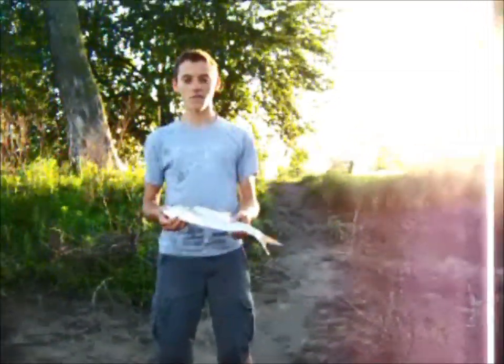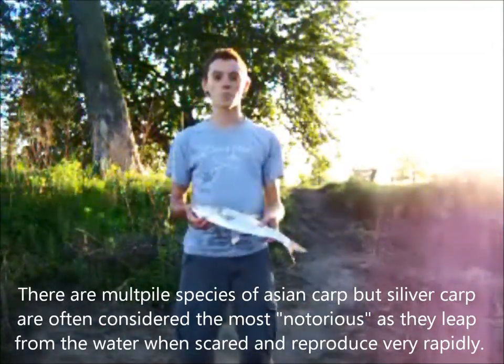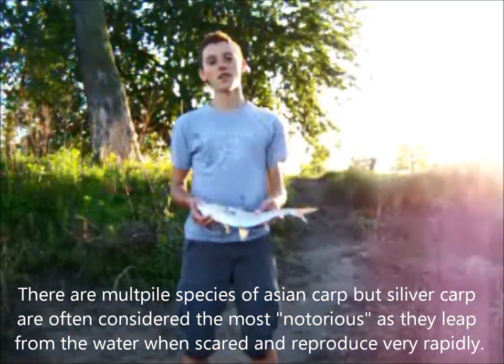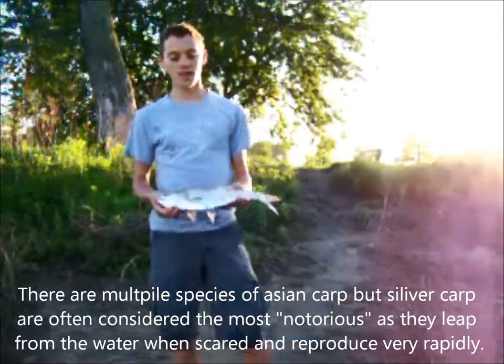Hi guys, today I just caught this silver carp. It's an invasive species and a lot of people call them Asian carp. They jump out of the water and one thing that is nice about them is they're great for catfish bait. So today I'm going to show you how to cut them up for catfish bait — you can catch channel catfish, blue catfish, or flathead catfish on these.